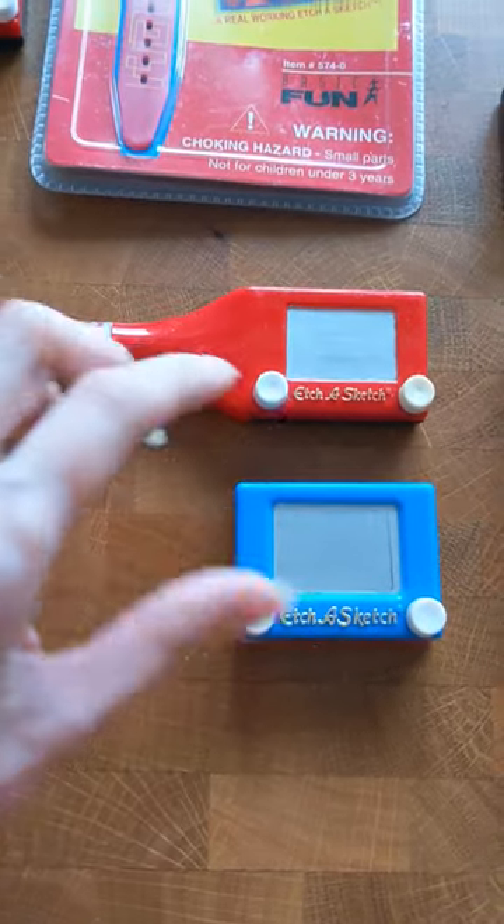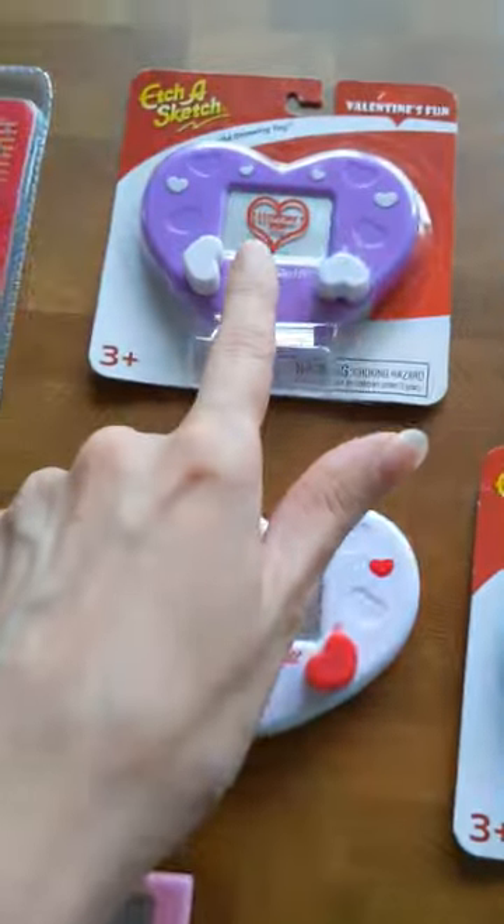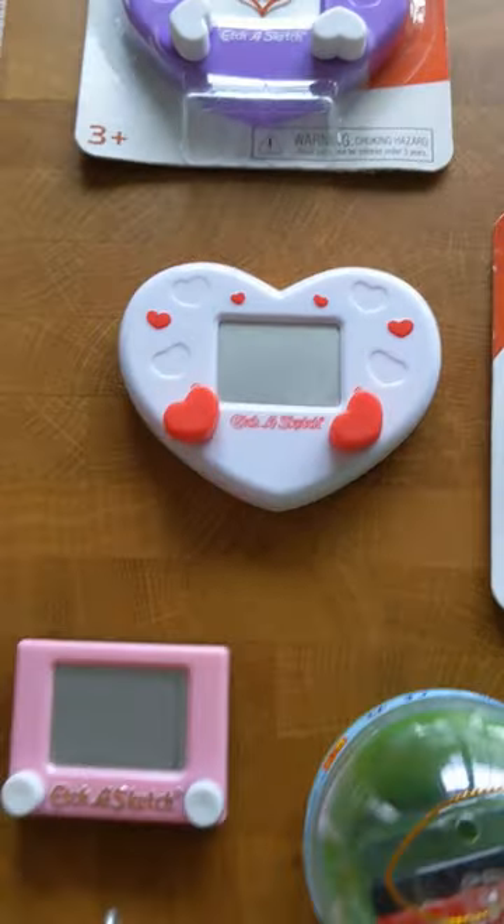Then we have the Etch-a-Sketch pen. This also comes from a different variant of the Etch-a-Pen. The Valentine's Fun Etch-a-Sketch — it's really weird to use these heart-shaped knobs.